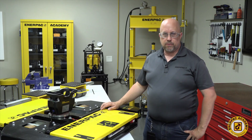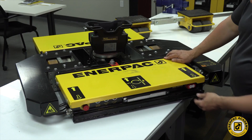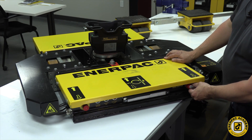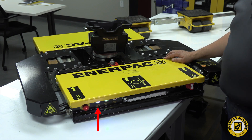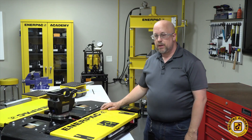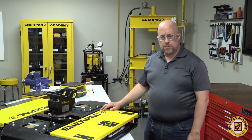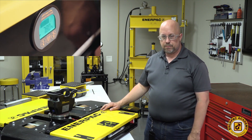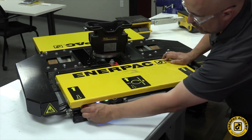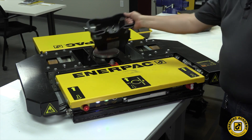Turning on and operating the E-Mover is a simple and straightforward process. To begin, turn the main power switch by rotating it 90 degrees clockwise. You'll see a blue light turn on indicating that power is available. On the opposite side of the unit is a battery life gauge — check this value to make sure there is sufficient battery life to complete the selected job. Also, turn and reset the emergency stop switch on the unit, making sure it's not engaged prior to turning on the wireless controller.